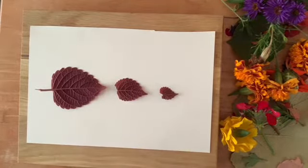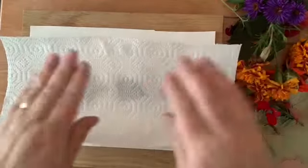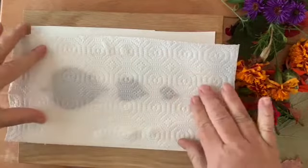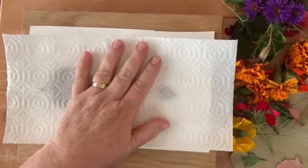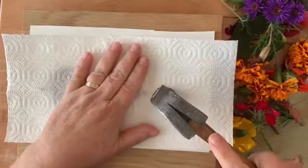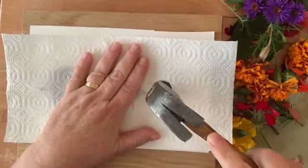First I'm going to arrange the leaves and then I'm going to take a paper towel and gently put it on top. You can tape this down if you'd like, or you can just hold it. Now you're going to take your hammer and gently pound on top of the leaf.